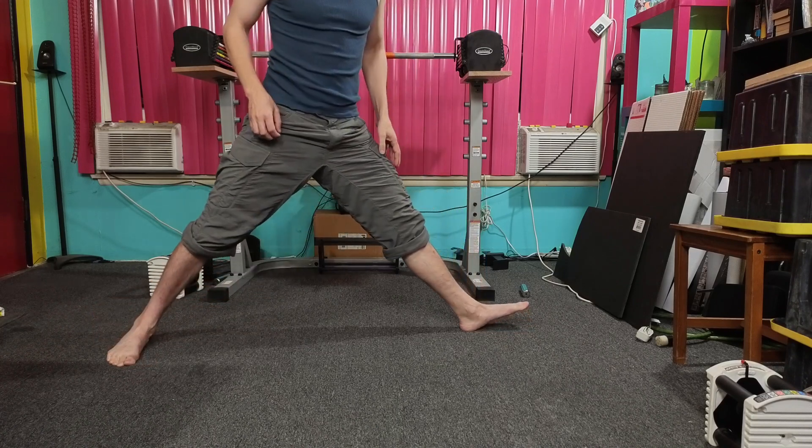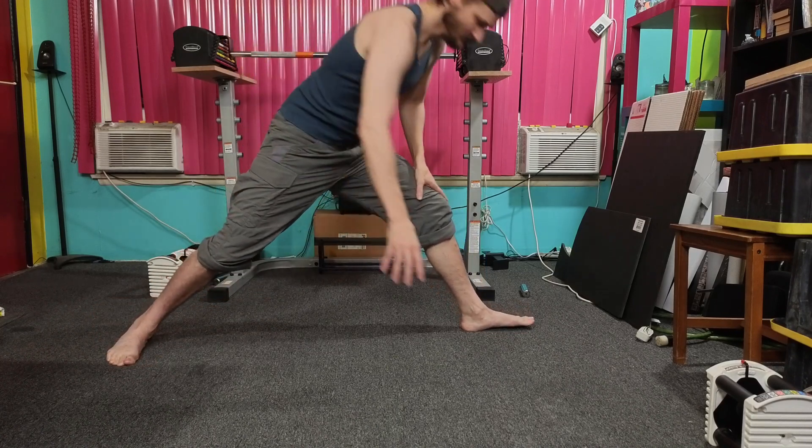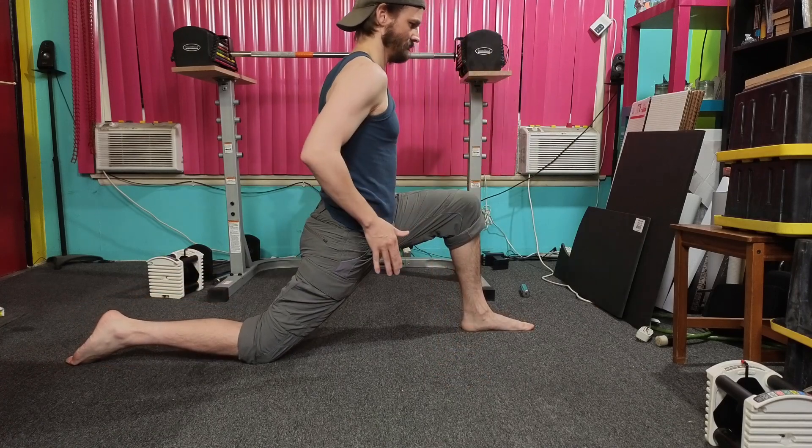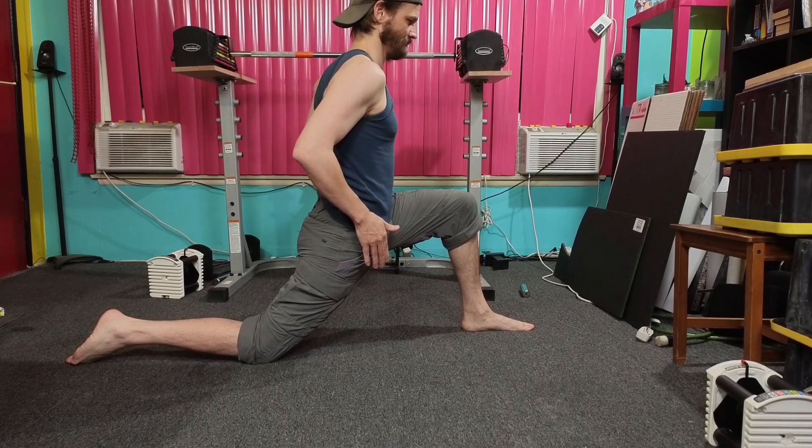Now put your knee down and get ready to press your knee to the ground. Now go five times for five seconds. One, two, three, four, five.